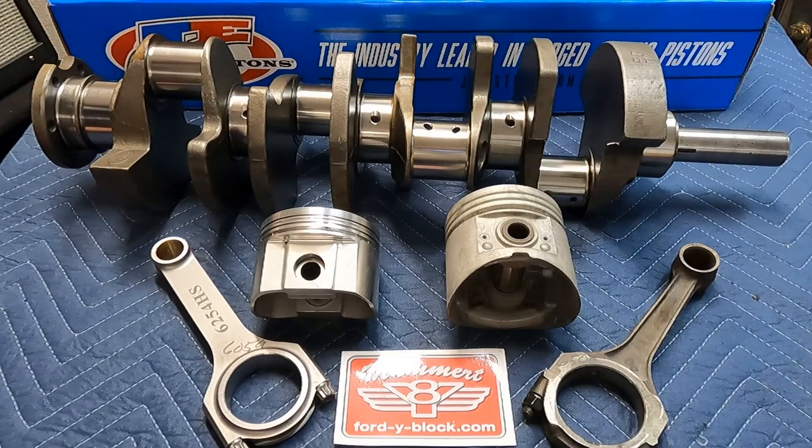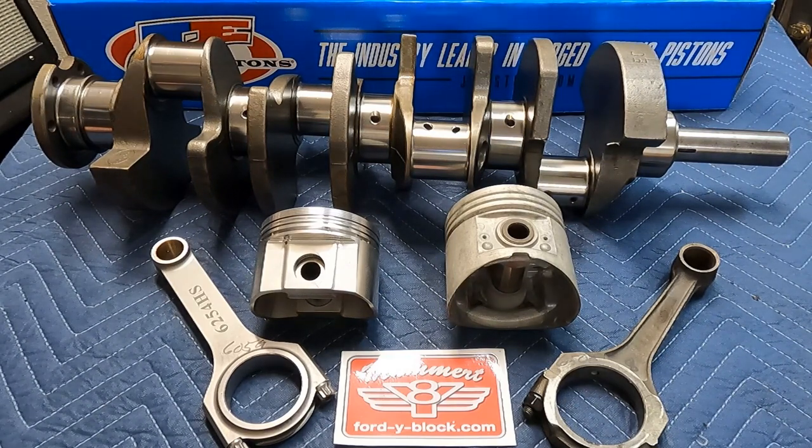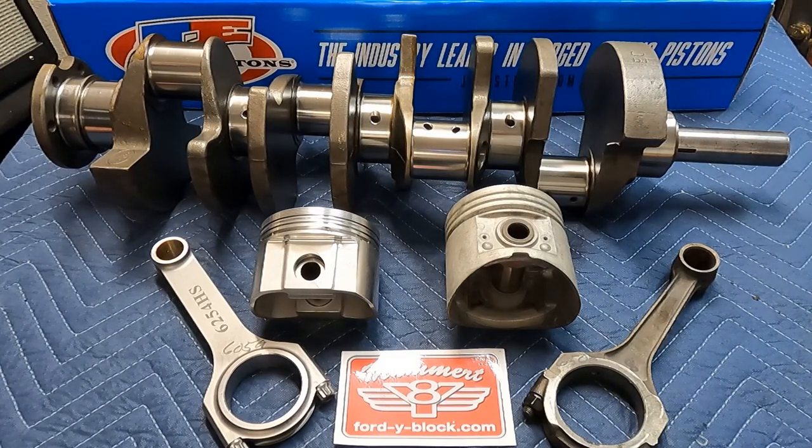All right guys, we're back here at Moment Y Block today and we're building our better 312 out of a 292. It's rotating assembly day and we're here to show you all of the things about this particular project that are a significant improvement over doing it the old way.